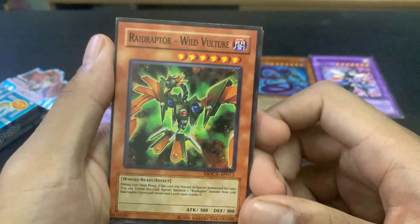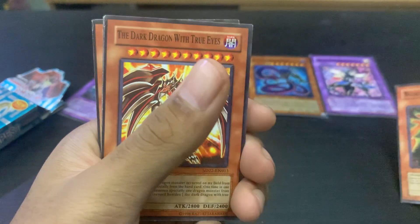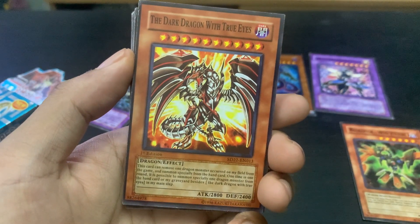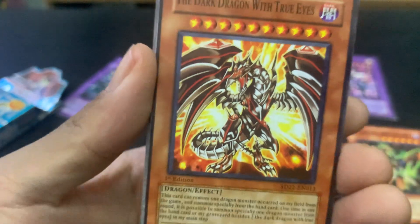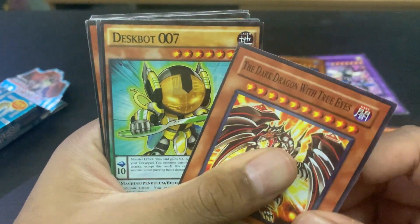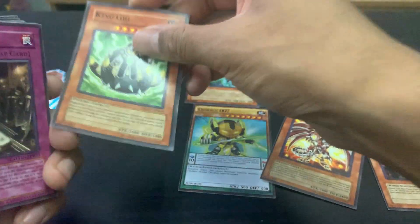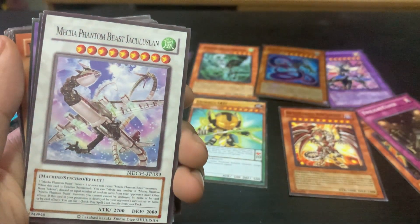The next card is Red Raptor Wild Vulture — 'the dark dragon with true eyes.' This one is clearly the wrong name. This is supposed to be Red-Eyes Darkness Metal Dragon or something like that. 'The dragon with true eyes' — that's not the correct name. So clearly the fakes have the wrong spelled names.